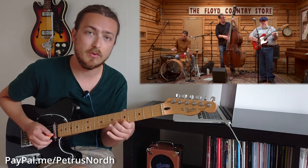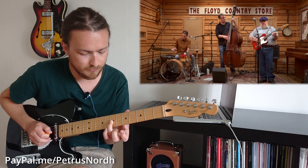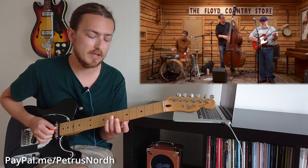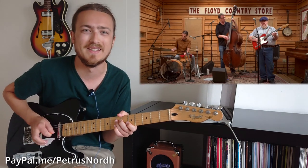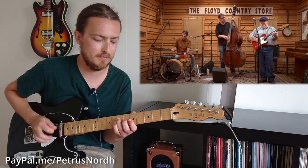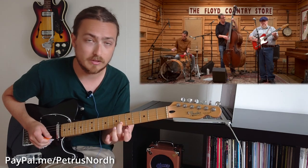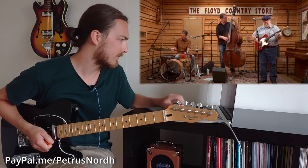It moves down through the D minor scale and ends up on the 7th fret of the G string. Then it plays the same phrase again, but quadruples each note - it plays four times on each string. Then he just lands on the F note, 6th fret on the B string.